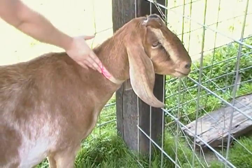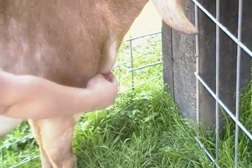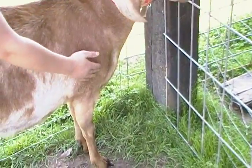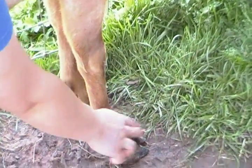Here's the throat, neck, point of shoulder, brisket, chest, floor, knee, cannon, and toe.